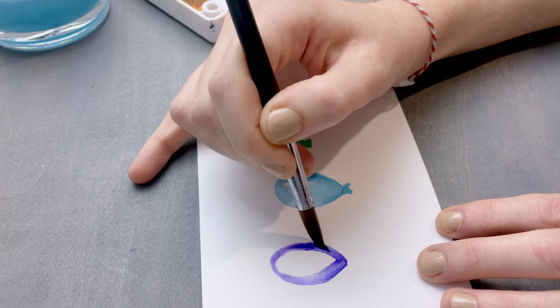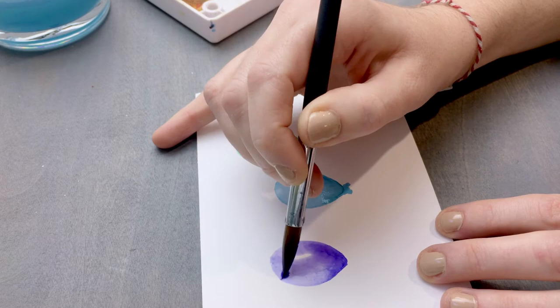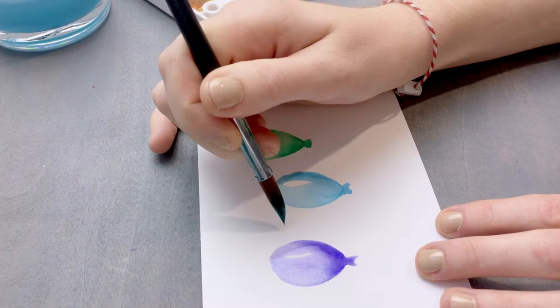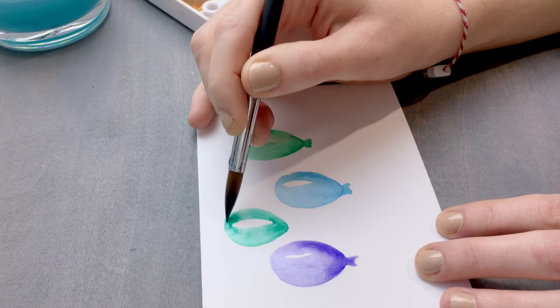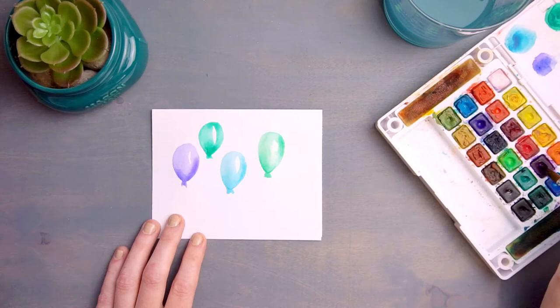Another good tip for helping your balloons feel more realistic is to leave more paint towards the bottom of your balloon and less towards the top, so the shade should be lightest at the top and darkest at the bottom. Balloons are a little bit lighter at the top since the latex is stretched out more and the color is not as saturated. When you're painting, you also want to think about the number of balloons you're going to paint on your card to make sure you have room for them all.